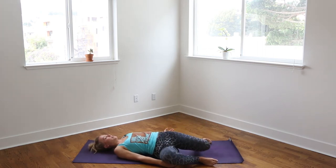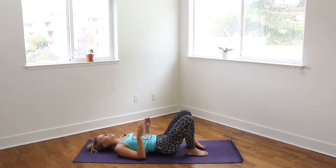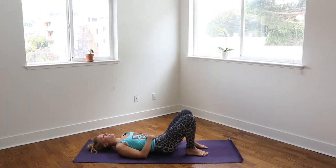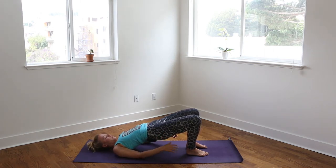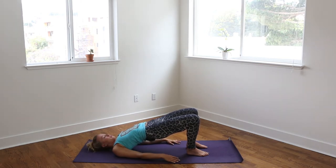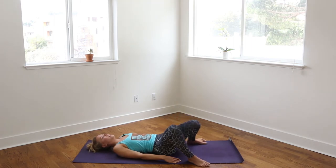We'll do that one more time. Bringing the feet to the earth, hips distance apart, knees to the sky, palms facing down by your side body, pulling the navel in, pressing the lower back into the earth. Pressing into the heels as you start to rise up, lifting the hips one vertebra at a time. Keep lifting, keep reaching. Keep pressing into the heels. Keep breathing, filling the lungs with breath, and then slowly lowering the hips all the way down. Again, feet mat's distance apart, rocking the knees side to side.